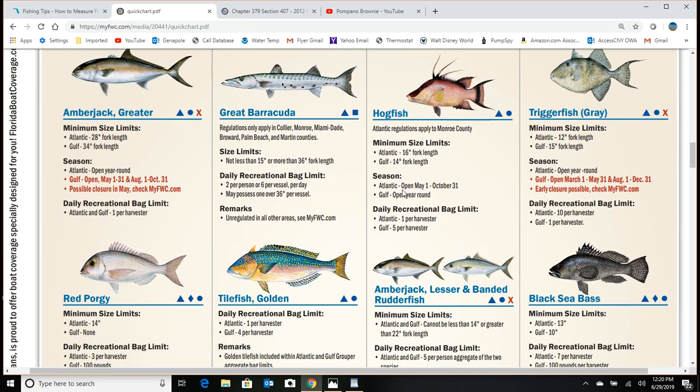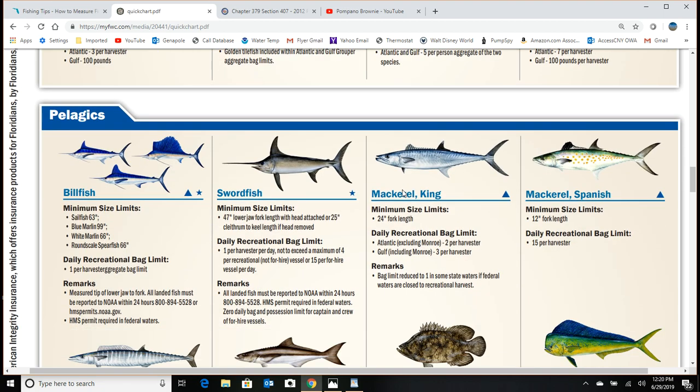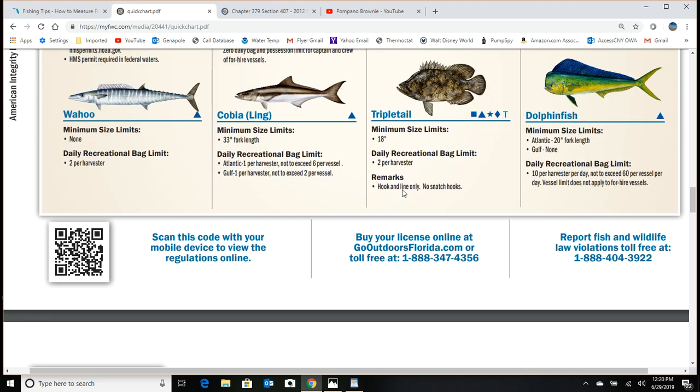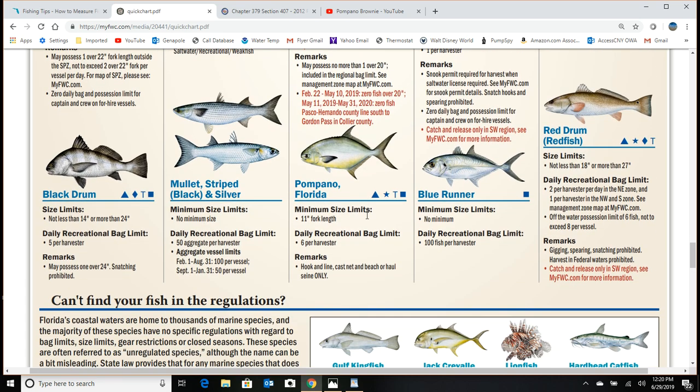The species we're most concerned with are Spanish mackerel, pompano, and permit. Permit need to be at least 11 inches and no more than 22 inches. Florida pompano require an 11-inch fork length — measured from the tip of the nose to the fork of the tail. You are not allowed to pinch or squish that tail at all when measuring pompano.